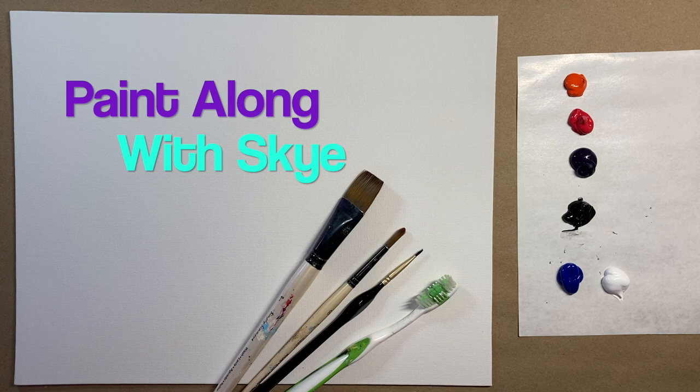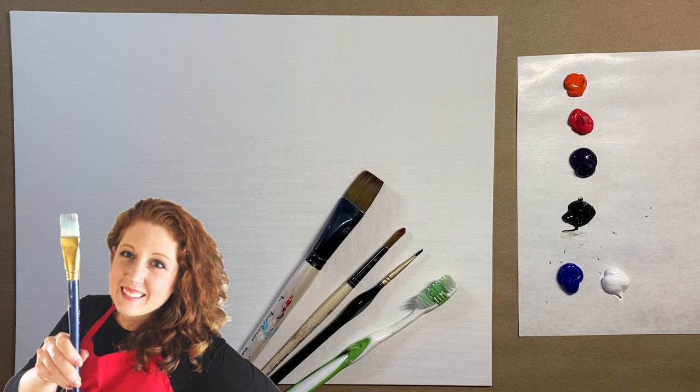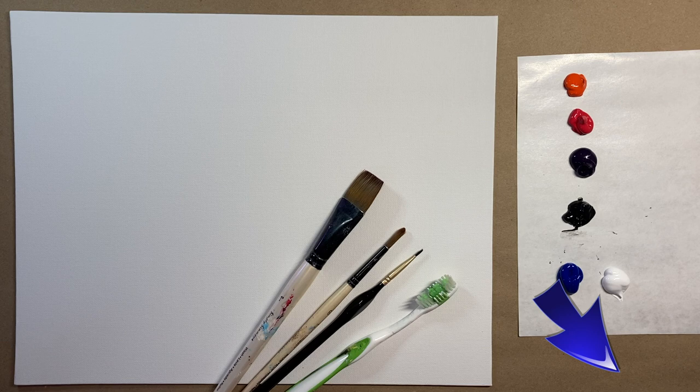Hello again beautiful artists and welcome back to another episode of Paint Along with Sky. If you're new here, my name is Sky and I post beginning level acrylic tutorials here on YouTube every Saturday — hit subscribe if you'd like to join the fun. This week we are still celebrating Chinese New Year, lunar new year, so I decided to make a fantasy painting of some beautiful paper lanterns and a pagoda with a lovely and simple sunset type background.